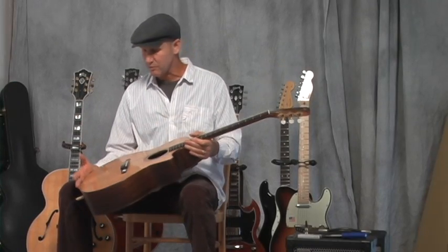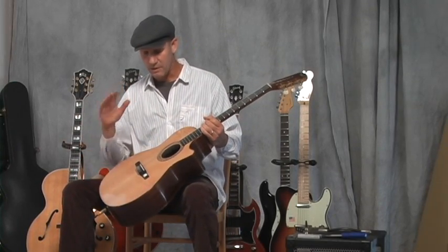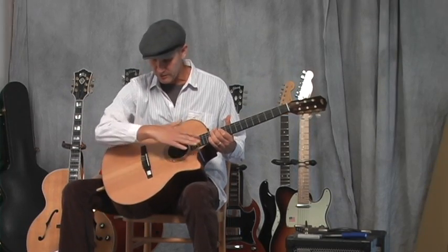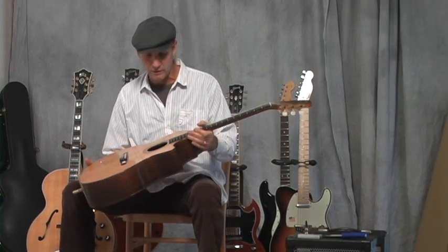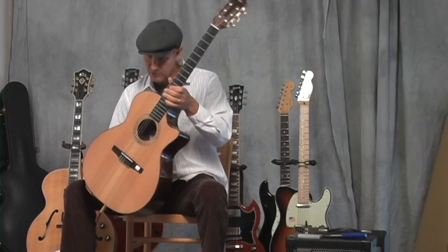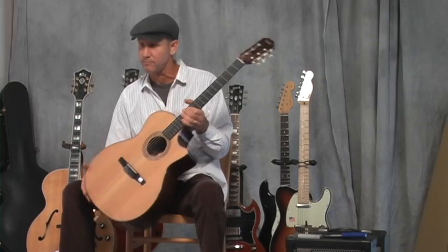Really nice instrument. He did a wonderful job on these. I'm sure there are other models similar to this. I just want to congratulate Bob Taylor on a very nice instrument — an acoustic nylon string guitar with an electric pickup system. Thank you.